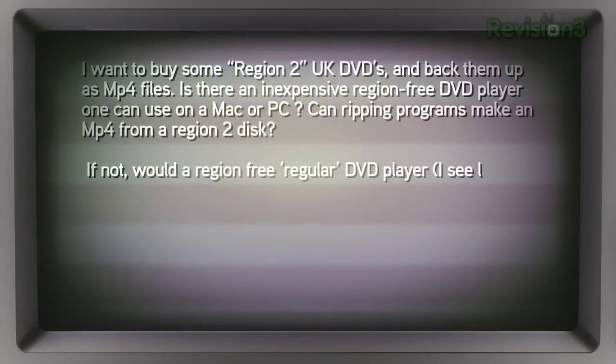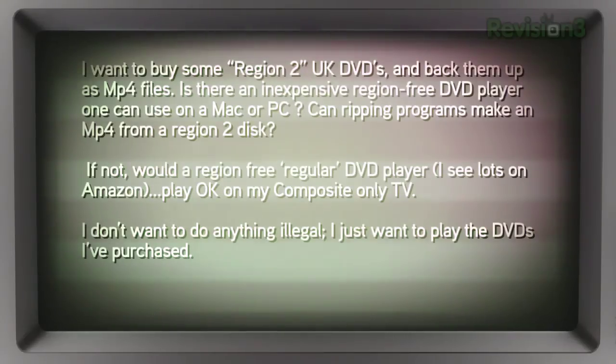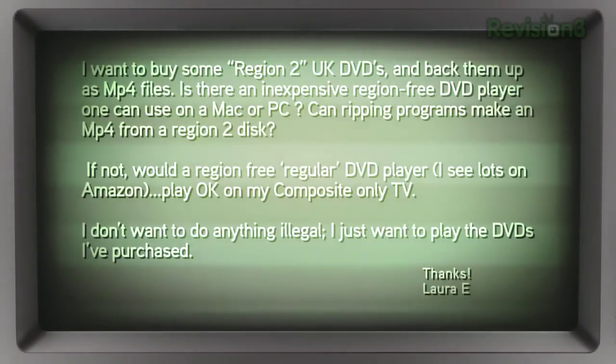Laura wrote in: "I want to buy some Region 2 U.K. DVDs and back them up as MP4 files. Is there an inexpensive region-free DVD player one can use on a Mac or PC? Can ripping programs make an MP4 from a Region 2 disc? If not, would a region-free regular DVD player — I see lots on Amazon — play OK on my composite-only TV? I don't want to do anything illegal. I just want to play DVDs I purchased." Region codes essentially allow the studios to control the release of the disc across different regions of the world. There's a big one for North America and South America, another one for Europe and Asia, and so on.